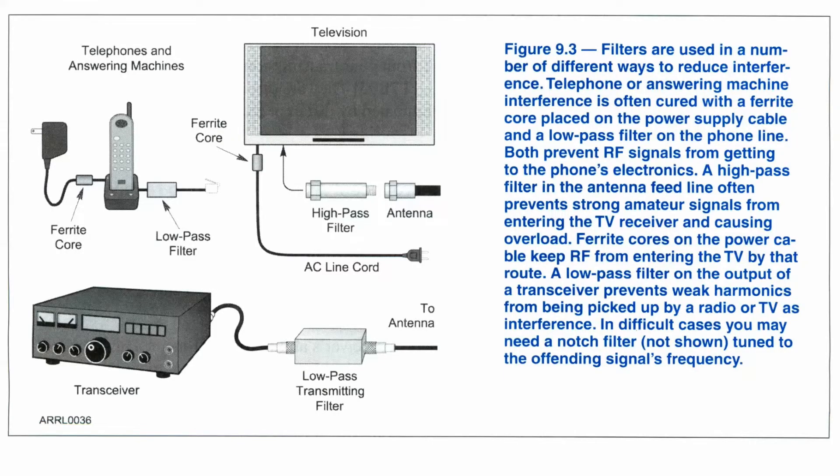It talks first about filters. Filters are not the do-all, end-all, but they can help. For example, if you find that you have some RF in your shack, you may be transmitting harmonic radiation that you don't want,